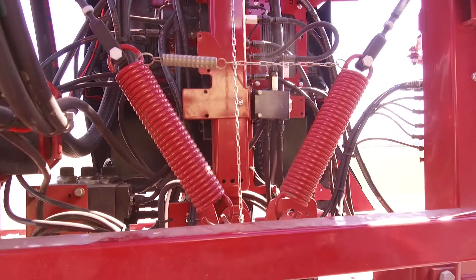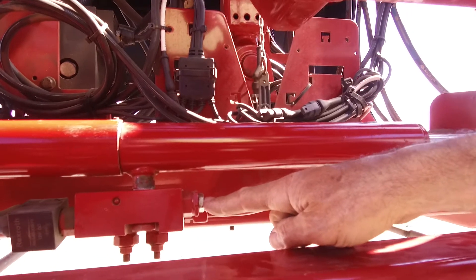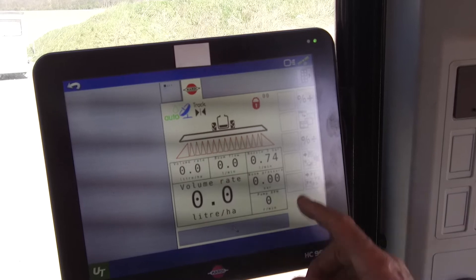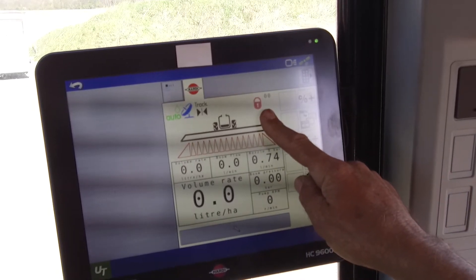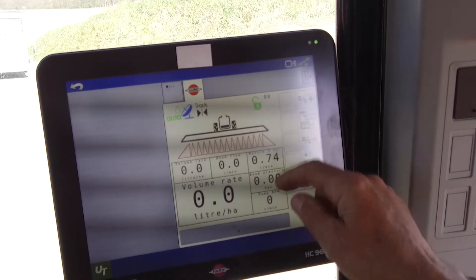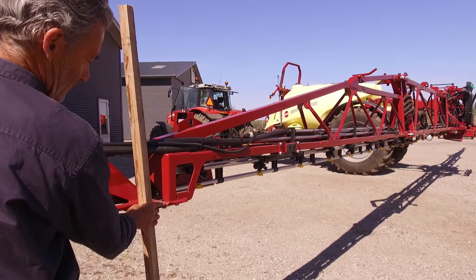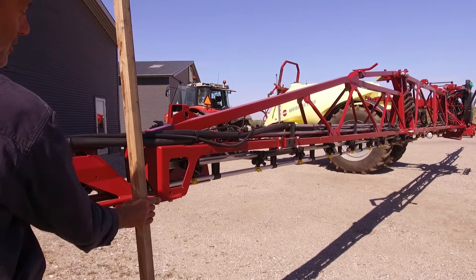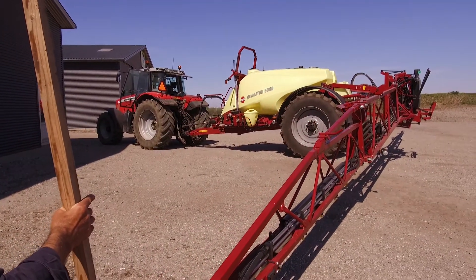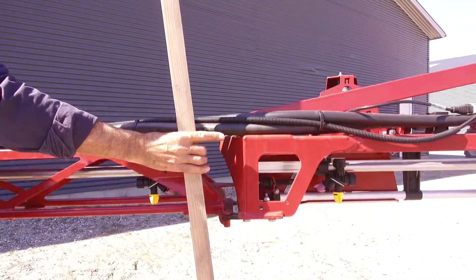The next step is to check the pendulum damping. The damping cylinder has an adjustment screw here. The pendulum must be unlocked and the boom on level ground and free to move. Push and hold the boom down, then let go. The boom should return to the same position without overshoot.